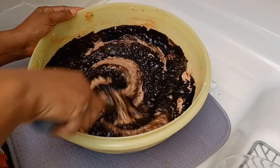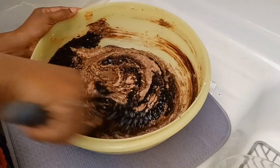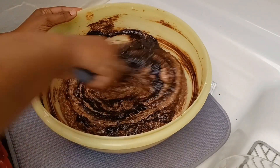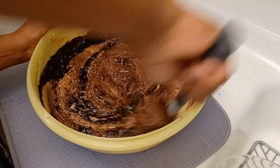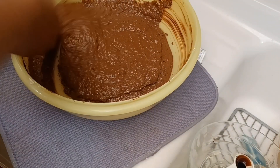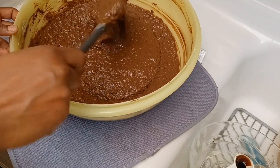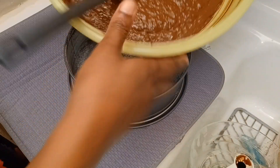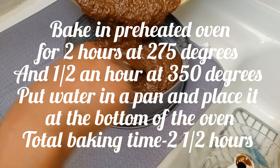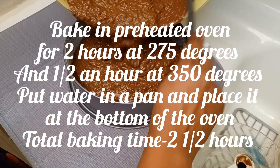Not everybody prefers their black cake to be very dark, so please use less if you prefer. Remember, the more browning you use, the cake can be more bitter, so you can balance it with the sugar when you are creaming your butter — add more sugar, maybe about a cup and a half of sugar if you want to use that amount of browning. Or you can use molasses as well if you want to balance the taste.